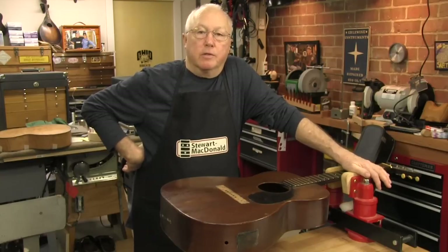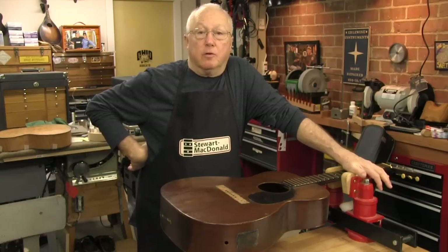I ran into TJ at the trade show recently, and here's how he describes this tool. He said: "I knew I had to do something when vintage guitar prices started skyrocketing, because one of the first questions that a dealer will ask you is, has the bridge plate been replaced?"